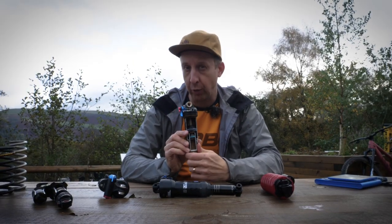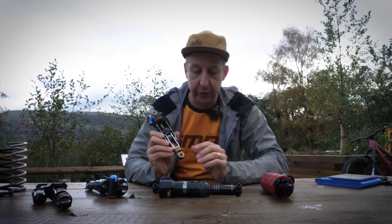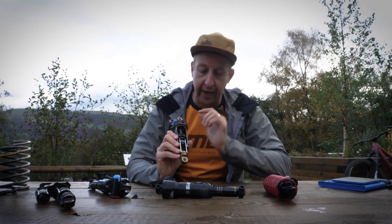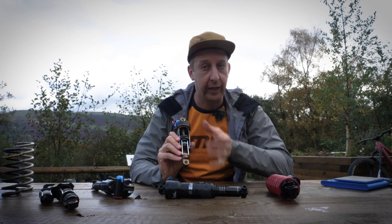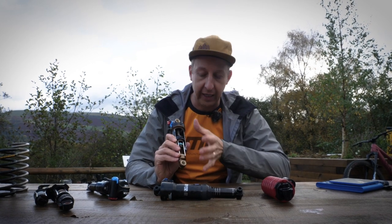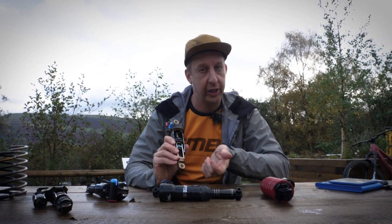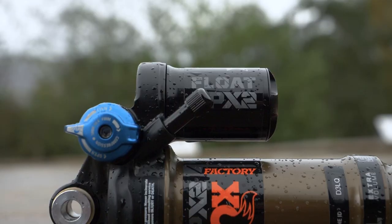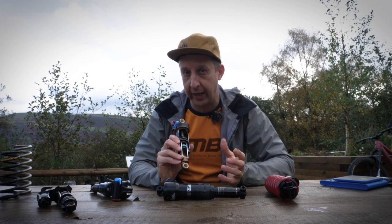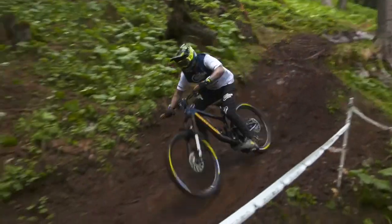That is the common air shock, but you also get a variation with a piggyback reservoir. On the inside, most things are the same except the IFP is moved into the reservoir. The reason for this is that an air shock gets hot in use from constant friction. As the air heats up you get expansion inside, and the fluid gets hot too — changing its viscosity, which changes your damping characteristics. By moving the IFP externally it's less affected by heat, and you also get more oil, so the damping is more consistent. A piggyback shock will give you more performance if you're a more downhill-biased rider, though the downside is they're quite a lot heavier.